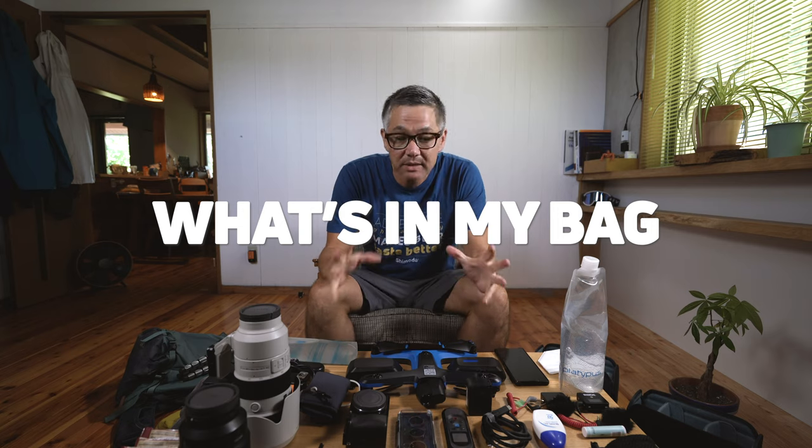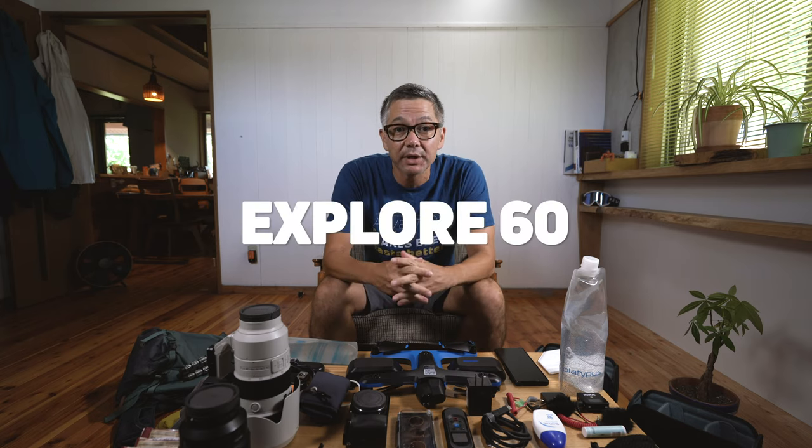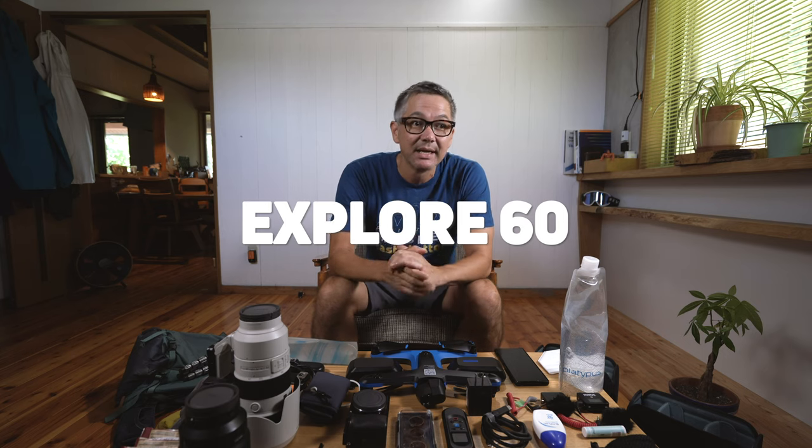Hey everyone, welcome back to 'What's in My Bag.' My name is Ian Miller. Today I'm going to show you how I pack my Shimoda Xplore 60, and in this particular case I'm using the starter kit configuration, which comes with two small core units.